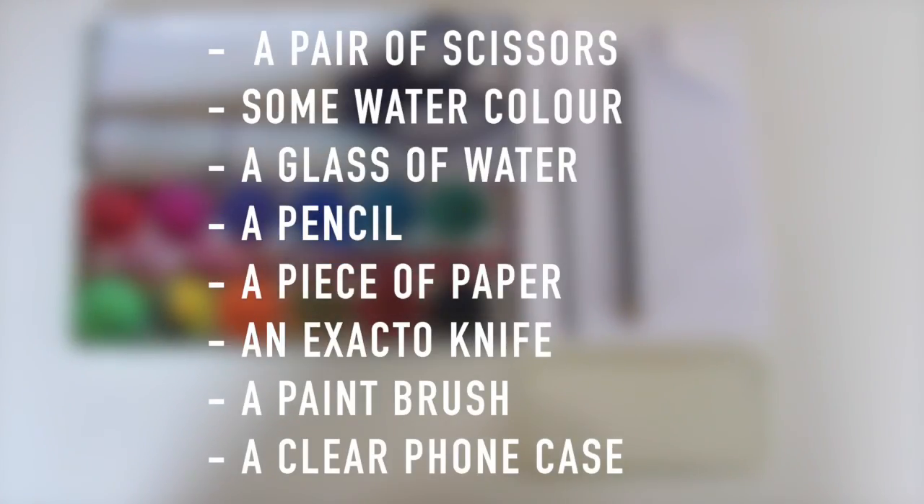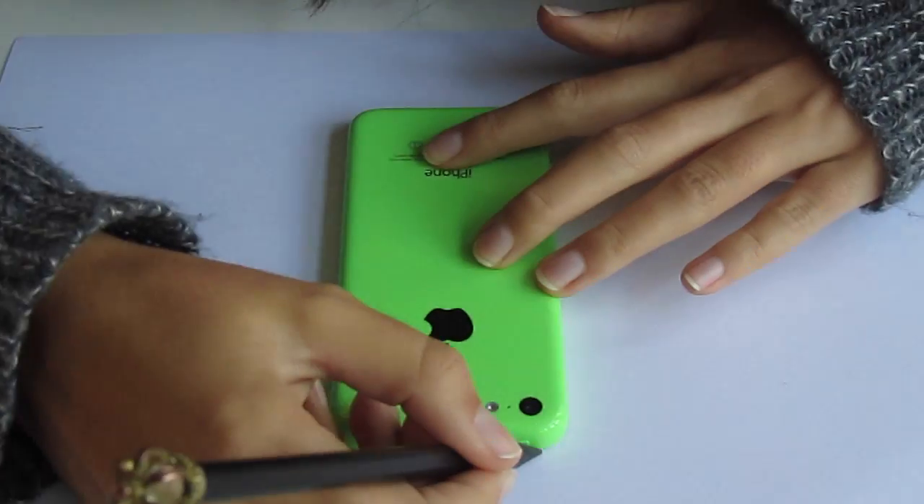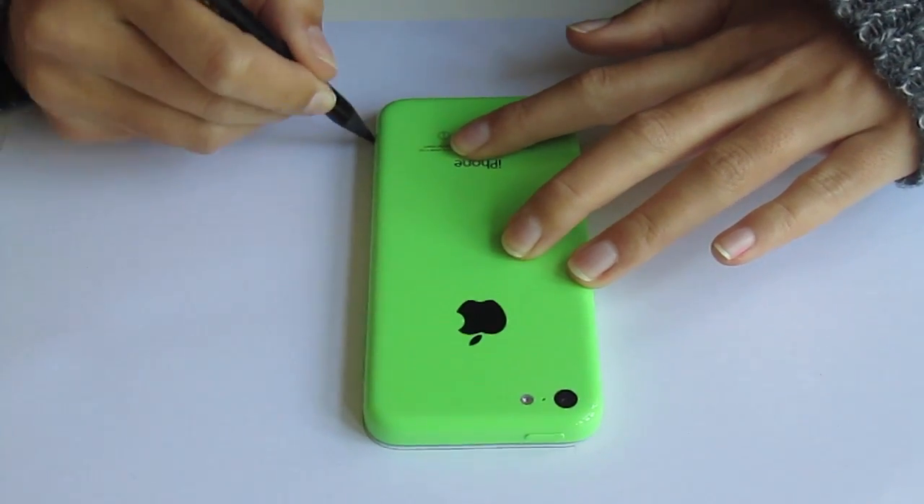All you will be needing for the first DIY is a pair of scissors, some watercolor, a glass of water, a pencil, a piece of paper, an Xacto knife, a paintbrush, and most importantly a clear iPhone case.